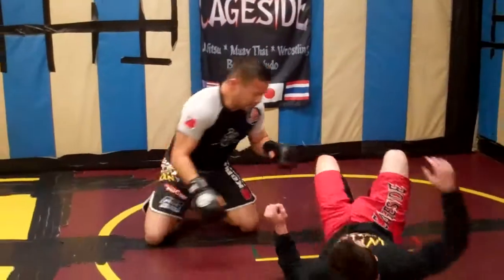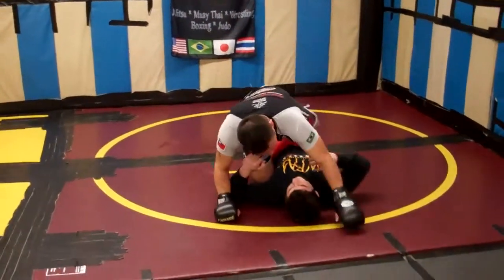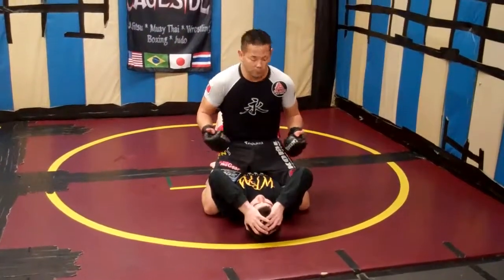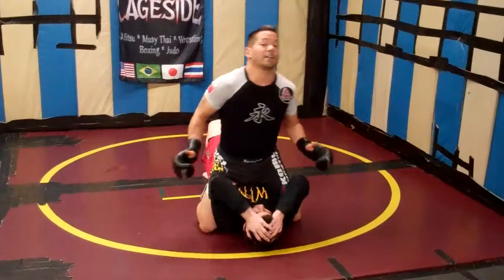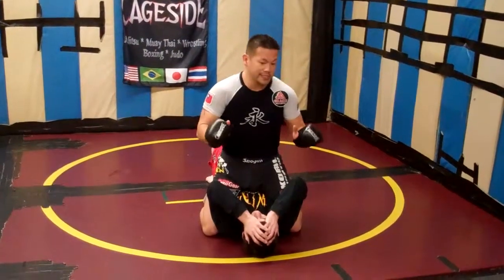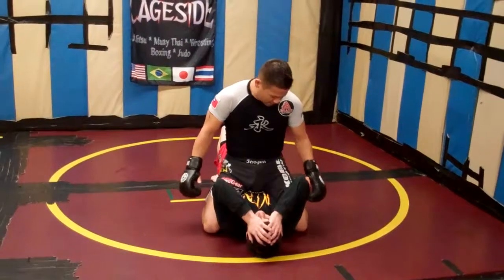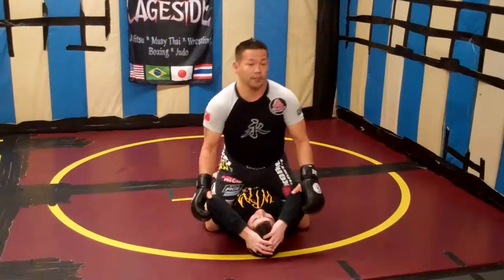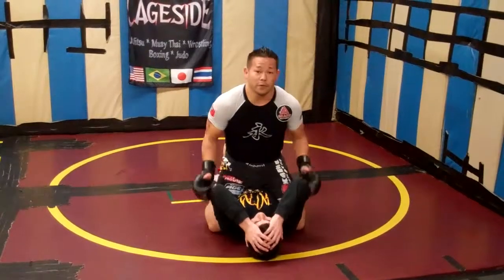Jesse's down and I use my better grappling skills to get on top. Number one, whenever I'm on my opponent and I want to throw punches, I want my knees as high underneath his armpit as I can, pinching my knees together like two little hands and keeping my weight down. I don't want to be hanging out too far back because he's going to trim out — I need to be tight. Make it uncomfortable.